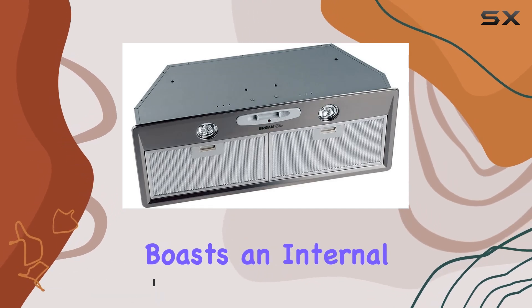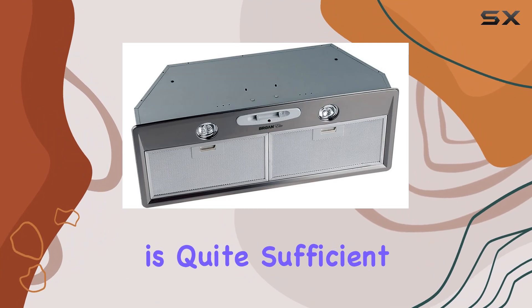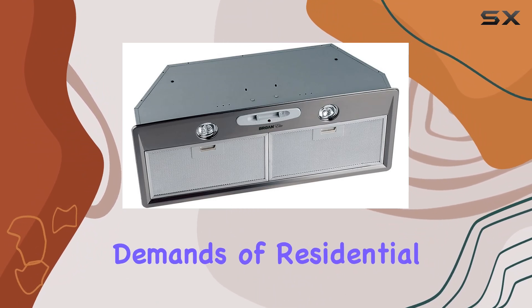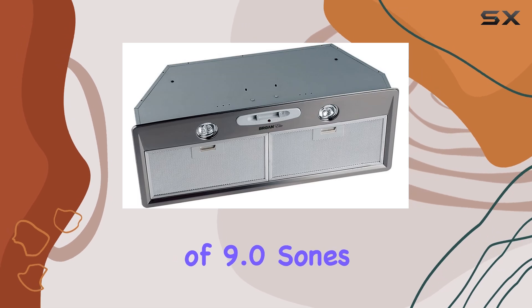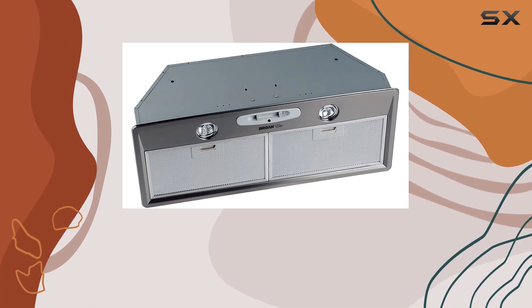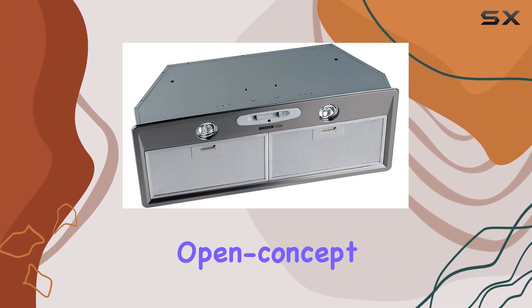The power pack boasts an internal blower with a capacity of 400 CFM, which is quite sufficient for handling the typical demands of residential cooking. However, it operates at a noise level of 9.0 sones, which might be on the louder side for some users, especially in smaller kitchen spaces or in open-concept living areas.